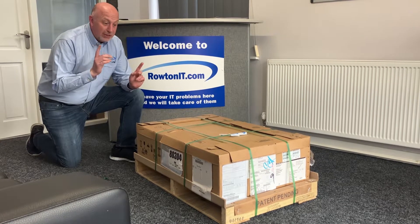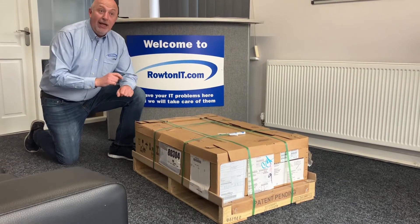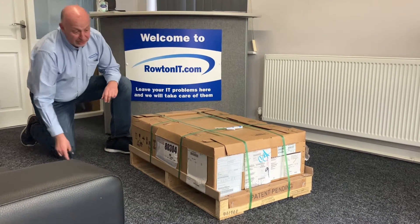Hi, my name is Steve Bradshaw. We're back doing some unboxing again. This time it is a Power9 HMC, part of the management console — the CR2 variety here, 7063-CR2.